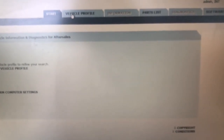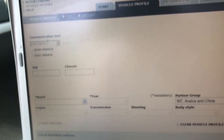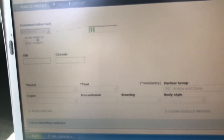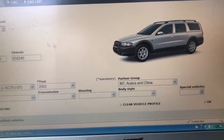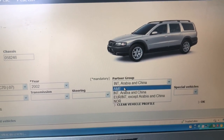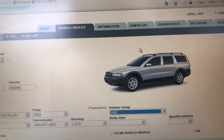Once you've got VIDA going, you're going to want to scan or recognize the vehicle. Head to the vehicle profile menu, select your DICE unit, and tell it to read the vehicle. This is a foolproof way of making sure you won't have any trouble later on. I'm in Canada, so make sure you pick the right group, which is Americas. Once you've done that, all the menus at the top should appear.